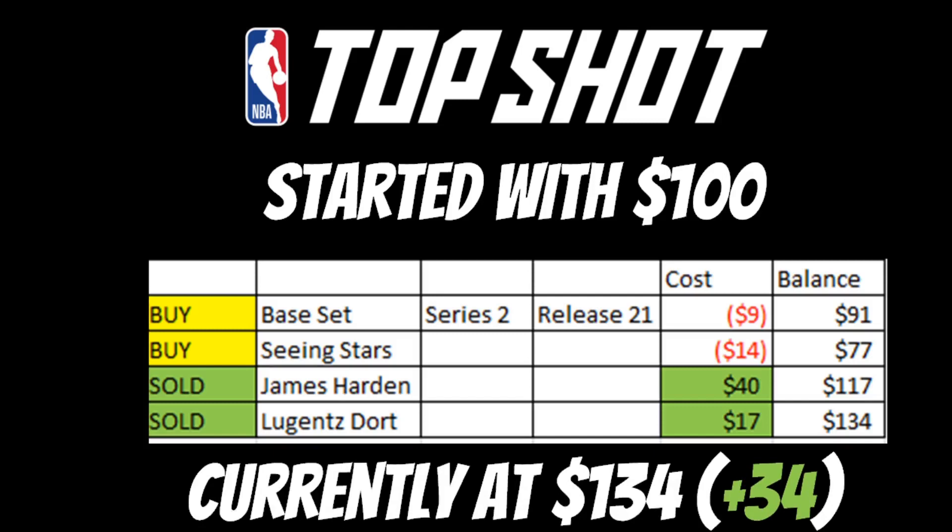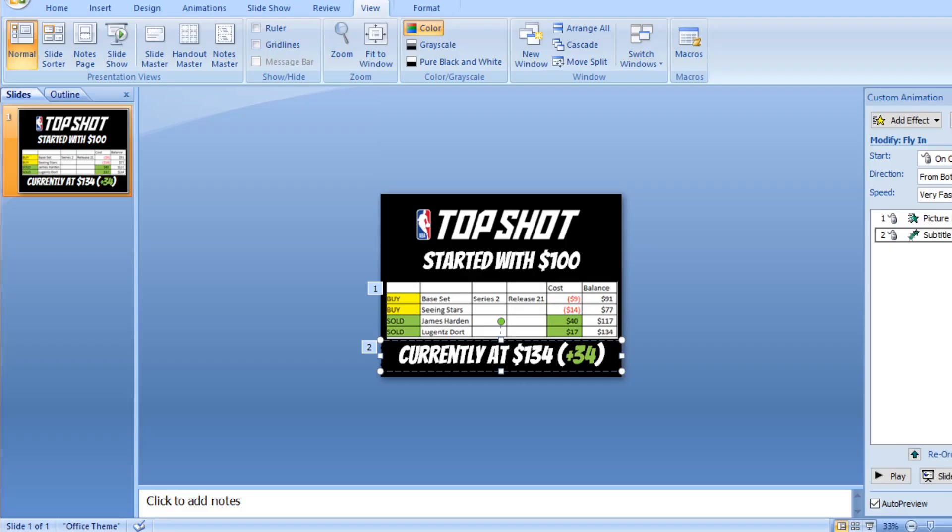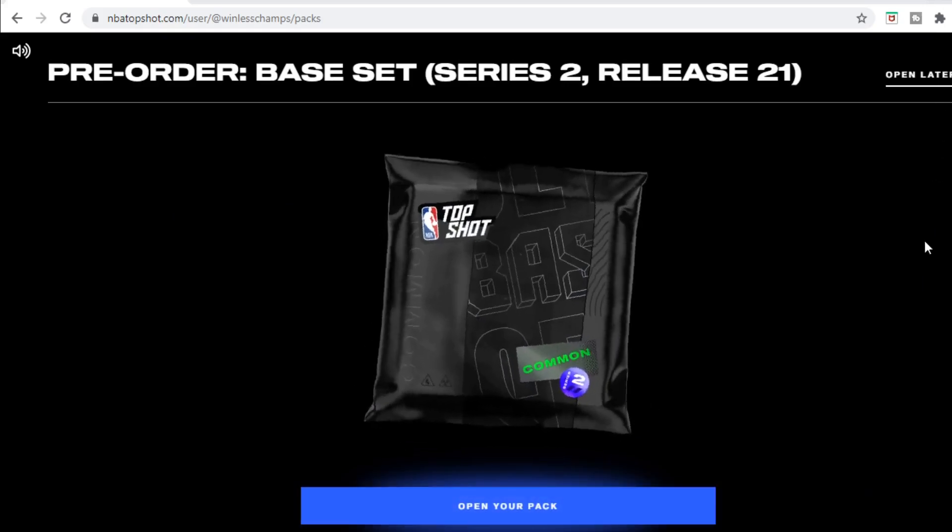I'm up 34 dollars with NBA Top Shot with a couple packs to go. I have a couple buddies who've been into Top Shot and they've told me they cashed out. So I know if I wanted to call it a day right now, I could cash out and make 34 dollars profit — but just like all of us in the hobby, that's not usually how it goes. I'm probably going to buy more packs.